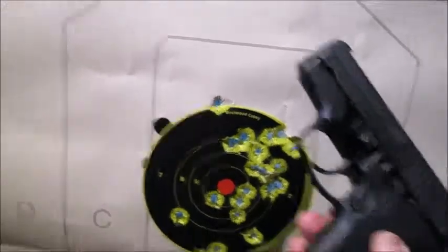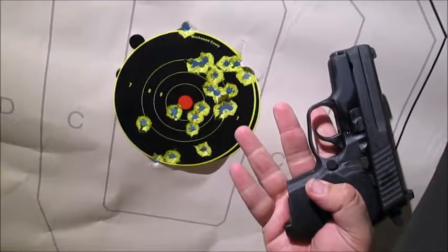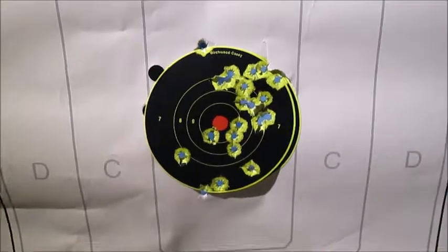Very small gun, especially with my hands a little big for it, but very small gun, easily controllable even with that very abbreviated grip, so I'm happy with it.